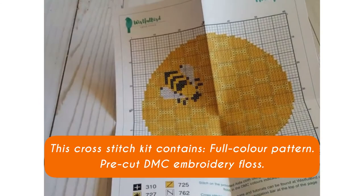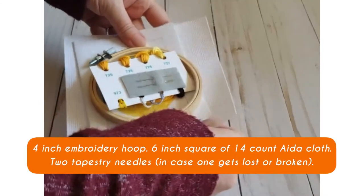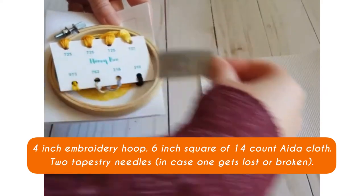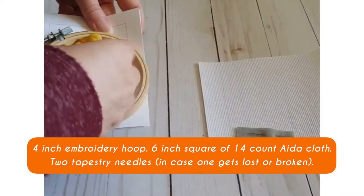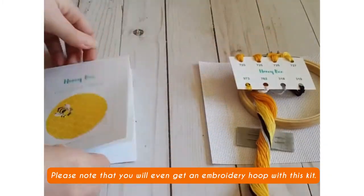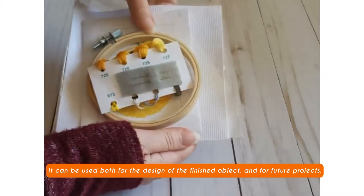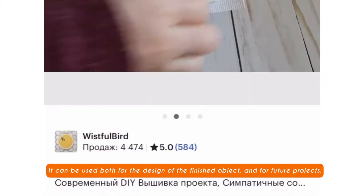A full color pattern, pre-cut DMC embroidery floss, a 4 inch embroidery hoop, a 6 inch square of 14 count aida cloth, and 2 tapestry needles, in case one gets lost or broken. Please note that you will even get an embroidery hoop with this kit. It can be used both for the design of the finished object and for future projects.